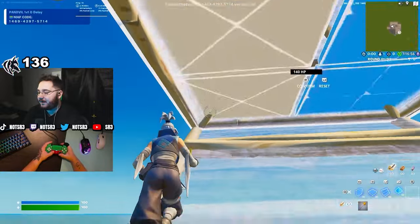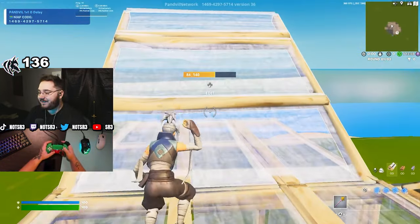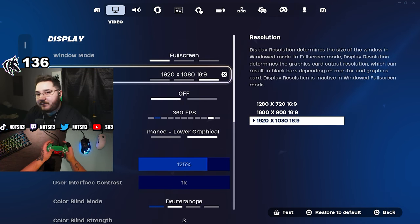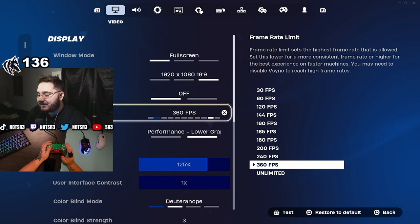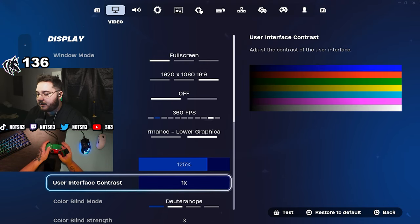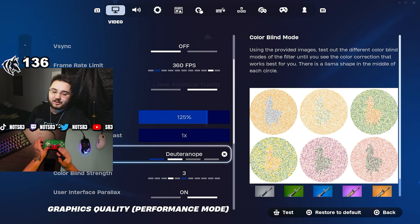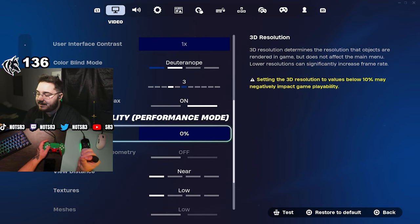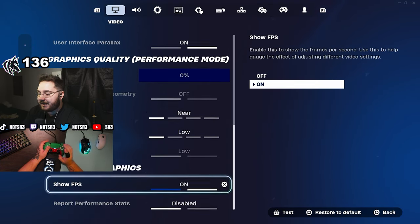Now for the actual settings — graphics are pretty simple: fullscreen, 1920x1080. I'm not using stretch res right now. Frame rate is set to 360 FPS since my computer can handle it and I have a 360Hz monitor. Brightness is 125 with Deuteranope 3, which helps with visibility for harder-to-see skins. My 3D resolution is changed in the game file settings — let me know if you want a tutorial on that. Textures are everything low, show FPS on.